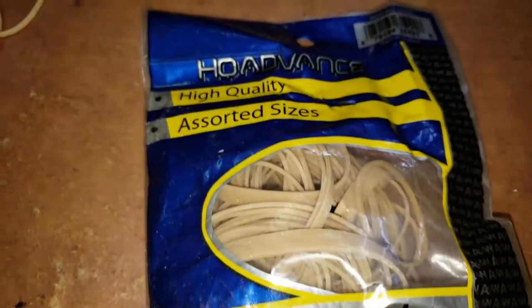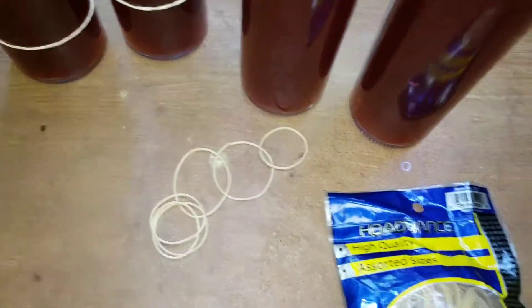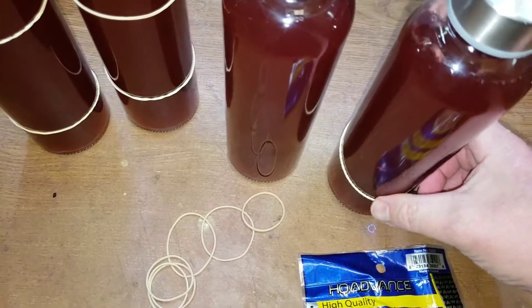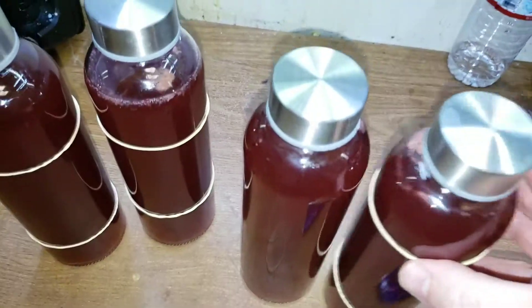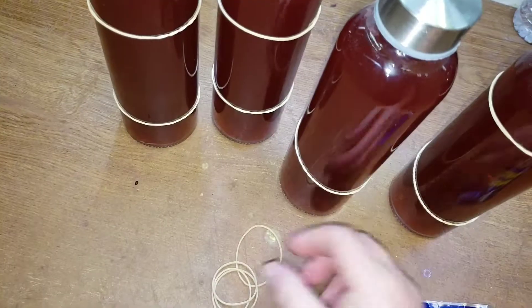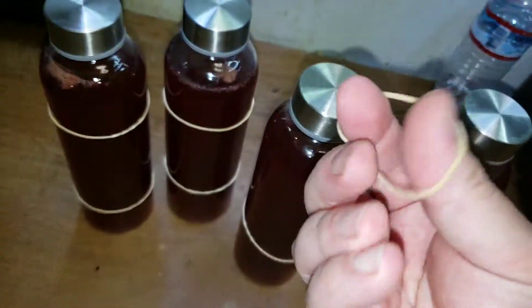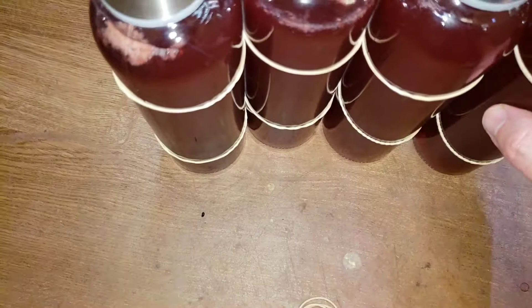Here is another tip: get some rubber bands to avoid bottles from clinking. Just put some rubber bands on them like this — bumping without clinking. That's the last tip.